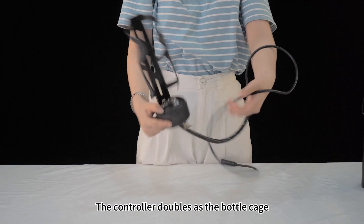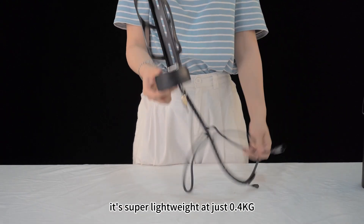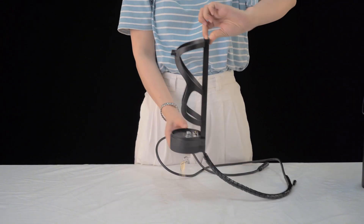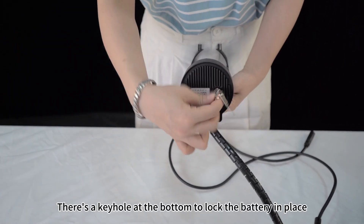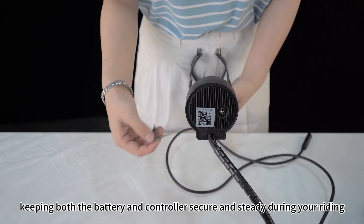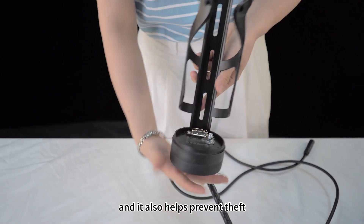The controller doubles as the bottle cage. It's super lightweight at just 0.4kg. There is a keyhole at the bottom to lock the battery in place, keeping both the battery and controller secure and steady during riding, and it also helps prevent theft.